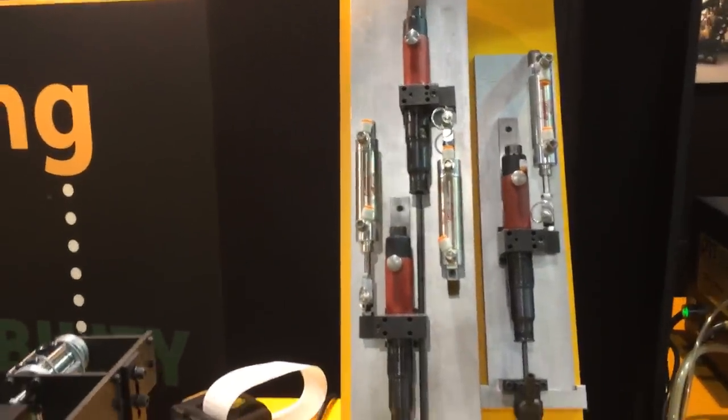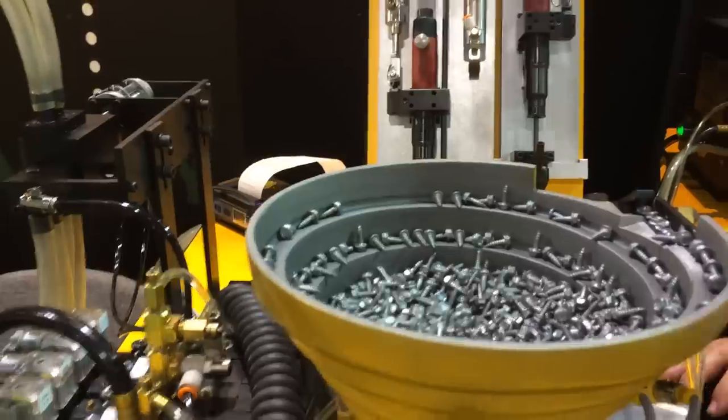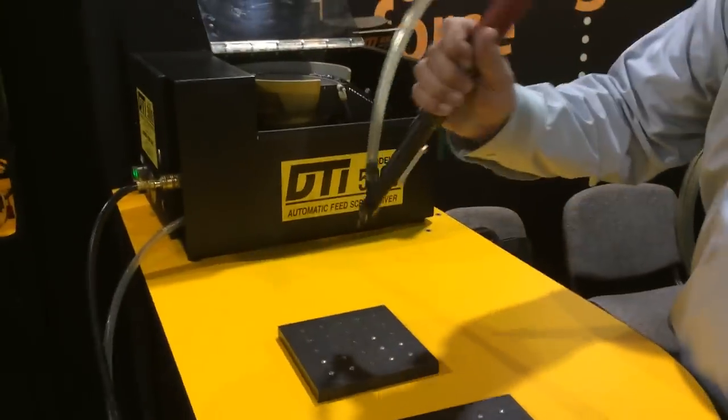That's the four spindles — it's going to be four times, eight times, twelve times. It's going to be making better results.